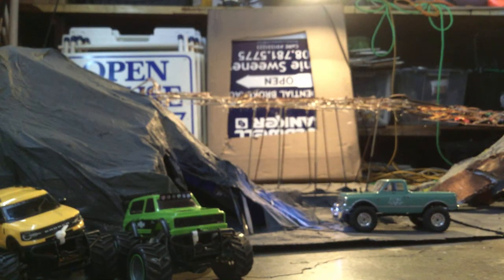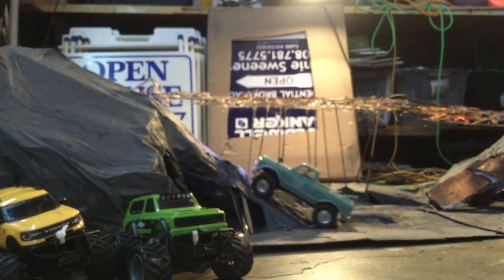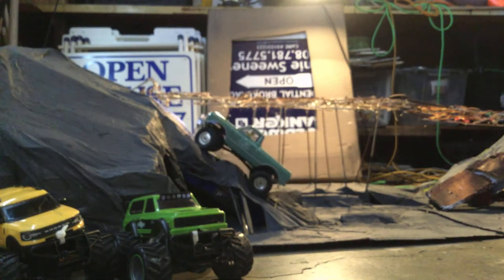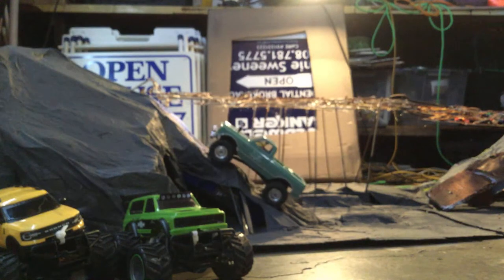I got my winch set up and I'm going to test it out. This is my course right now. I'm going to try to get up without the winch, see if I can't even get up.